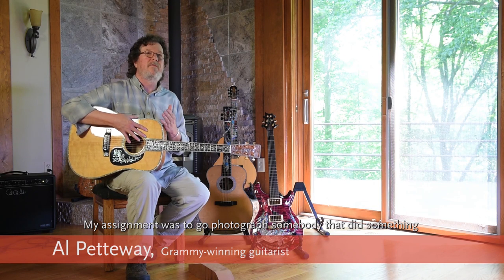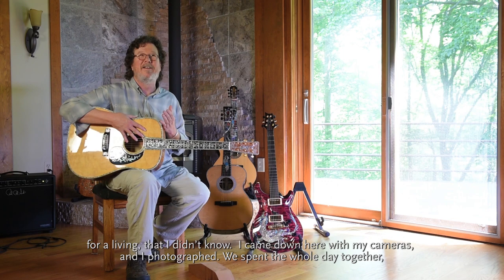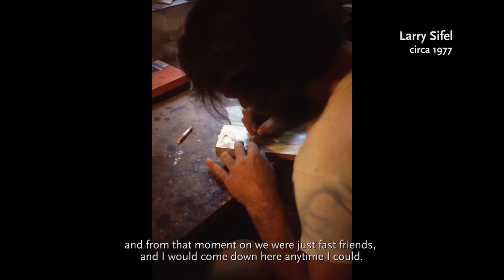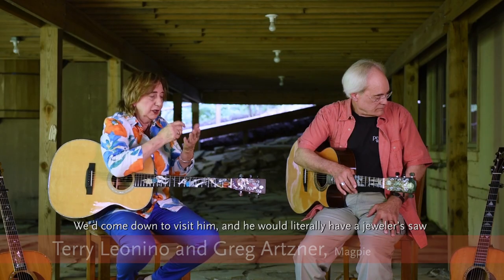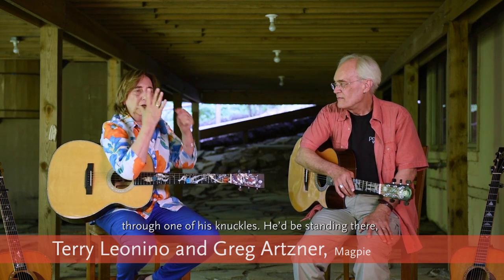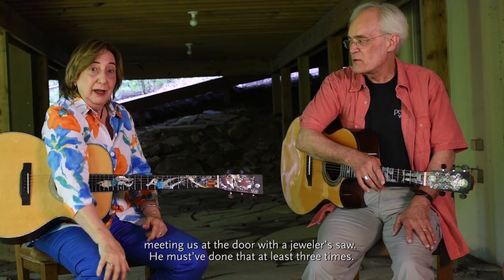In 1977 I went to work for the National Geographic Society. My assignment was to go photograph somebody that did something for a living that I didn't know about. I came down here with my cameras, and we spent the whole day together. From that moment on we were just fast friends, and I would come down here any time I could. We'd come visit him and he would literally have a jeweler's saw through one of his knuckles, standing there meeting us at the door with the jeweler's saw.